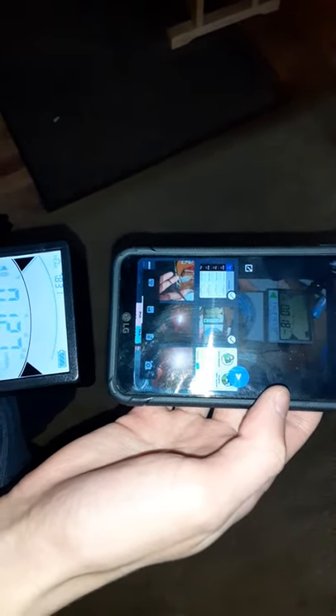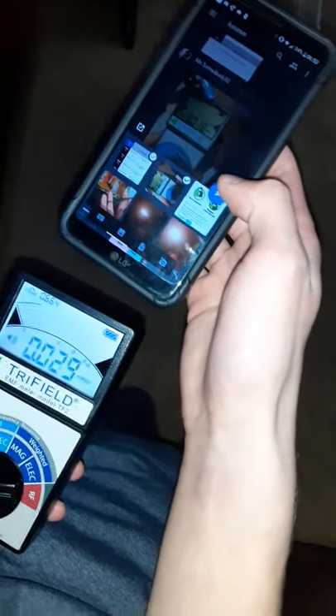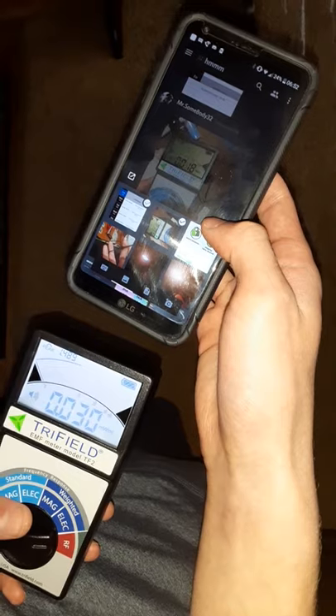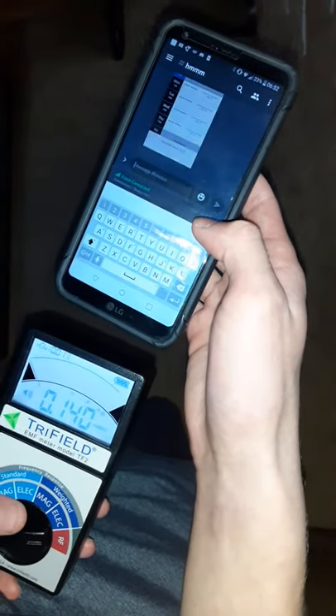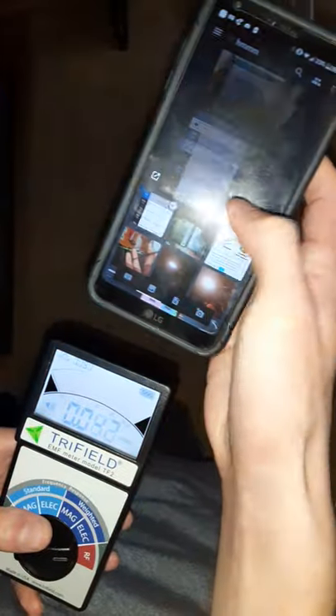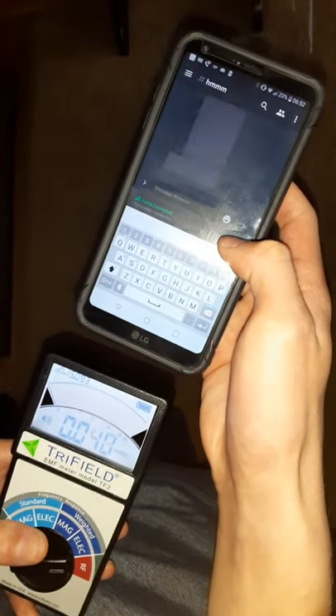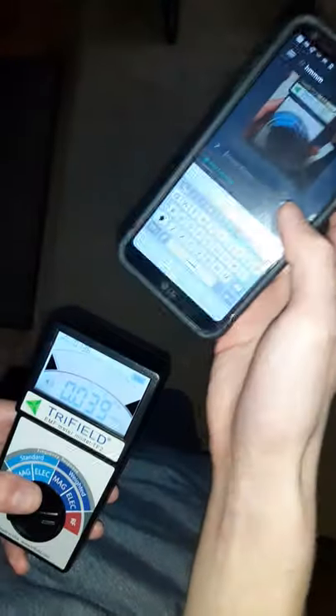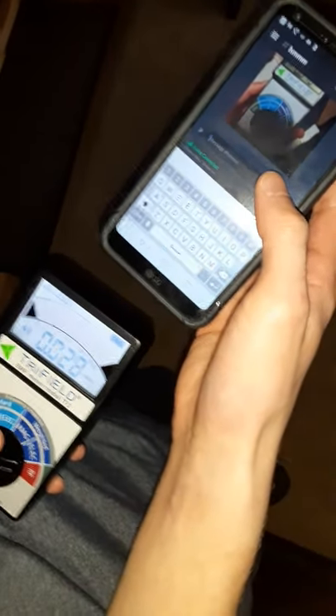We have this little EMF meter and it's running around 52, bumping around a little bit. My son is showing me that he's going to send a couple photos from his phone, so it's going to bump up the signal from the phone while it's headed to the Wi-Fi. It jumped up like 800 or something as soon as he sends a photo, which is the data transferring — that's a little bit of how that works.